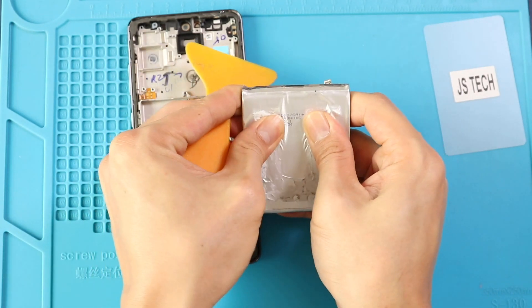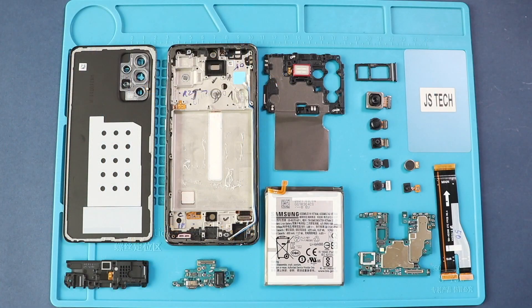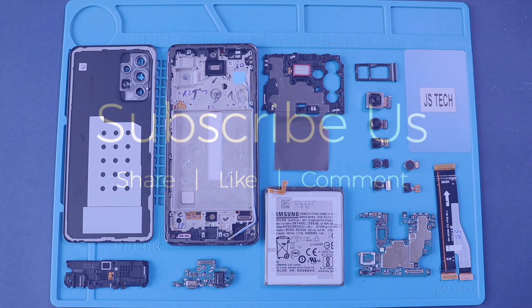Hope you have enjoyed the teardown guide for repairs on the Samsung Galaxy A52 5G. Let us know if you have any questions. Please like, share, and comment on our videos, and hit the subscribe button for more videos.